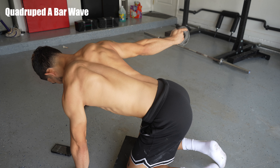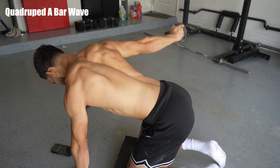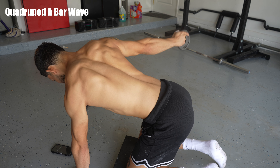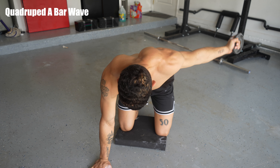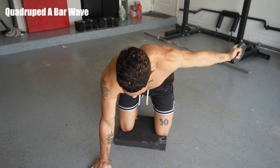The second exercise here looks a little weird — it looks like I'm doing something bad with my hand. This is a quadruped bar wave. This gets more into shoulder prehab. The first three exercises I do every single upper body day are focused on getting my shoulders feeling nice, healthy, and warmed up.